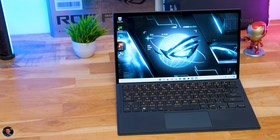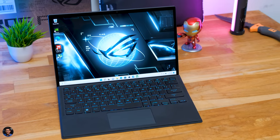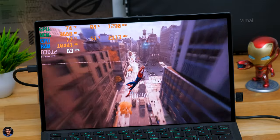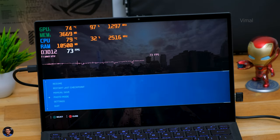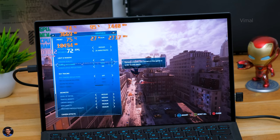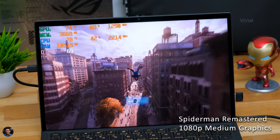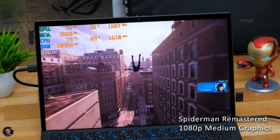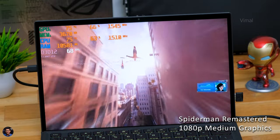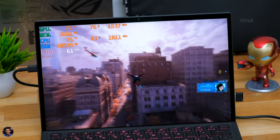Photoshop and 1080p video editing - yes, the Z13 can handle those loads. For gaming, it's not a dedicated gaming machine - it's more of a 2-in-1 hybrid device. It only has an RTX 3050 Ti with 4GB of GDDR6 memory and 40W TGP. You can play AAA titles at 1080p but at medium to high settings only. We tested Spider-Man Remastered at 1080p medium graphics and were getting around 65-70fps on average. Pushing to very high settings dropped it to around 45-50fps.